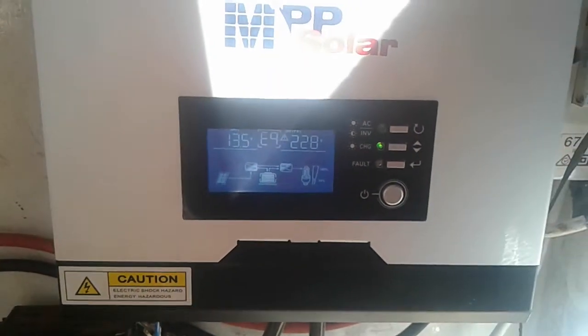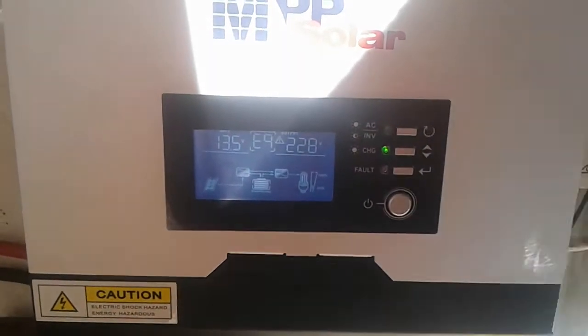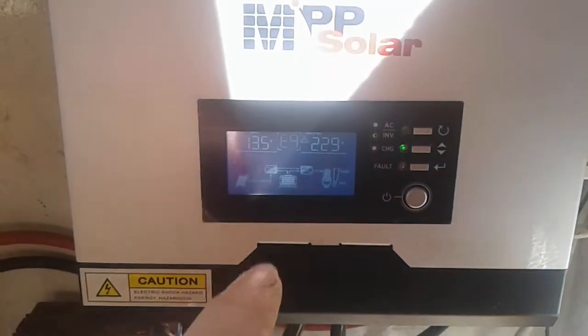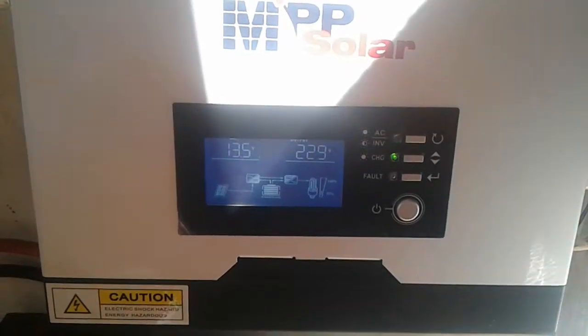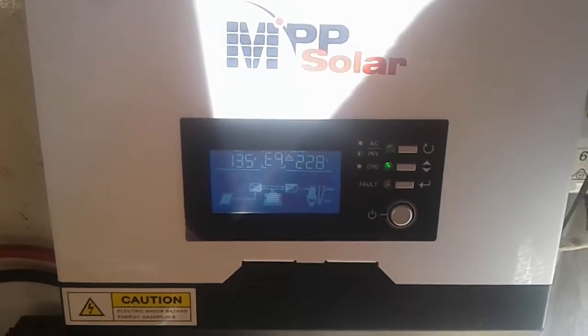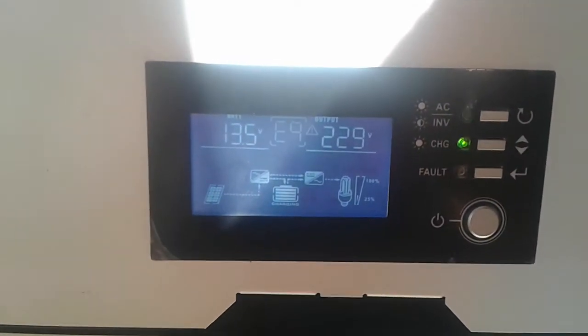This unit is about two or three weeks old and it's having this problem where during bulk charge it gets up to wherever the set voltage is — which I've got set for 14.4V — but as soon as it gets up to that voltage, instead of absorbing, it straight away drops to 13.5V.